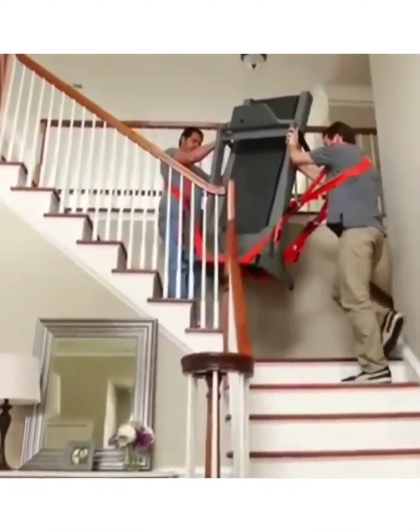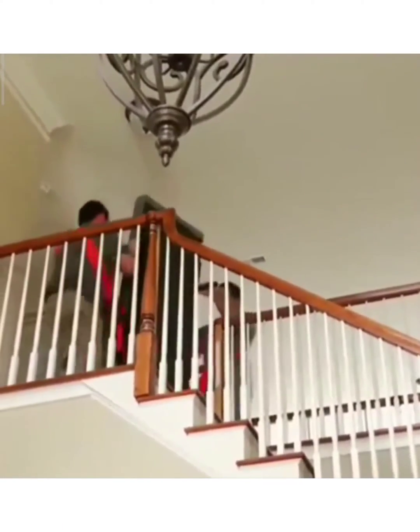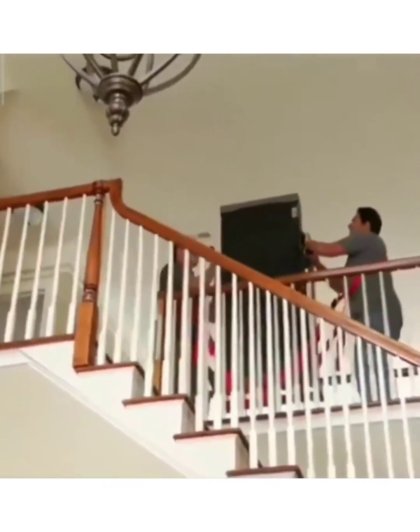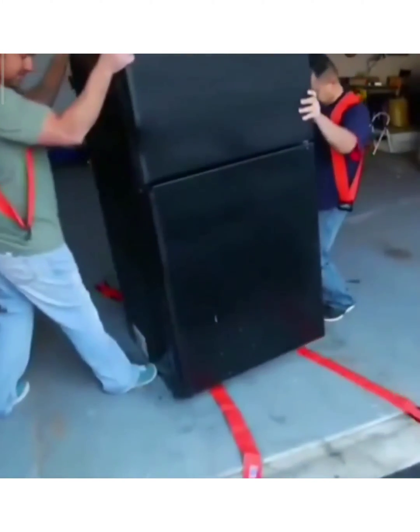I am five foot eight and I can't lift much weight at all, but I feel like a superhero when I'm wearing this apparatus. They encourage proper lifting techniques and employ leverage, so everything you carry feels only one third of its weight. So you're going to see...